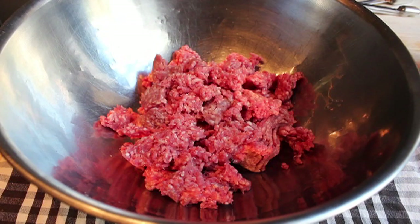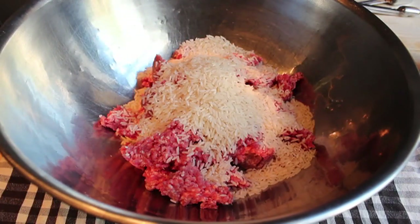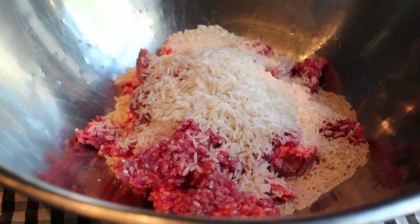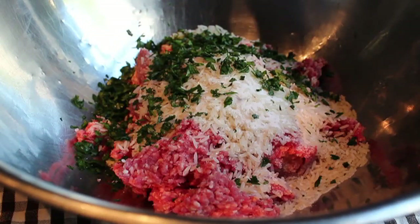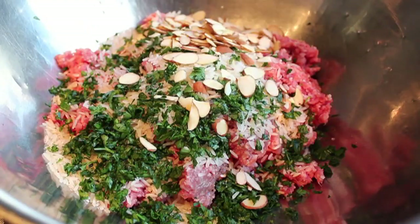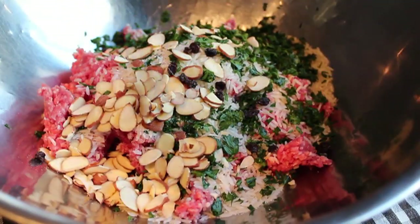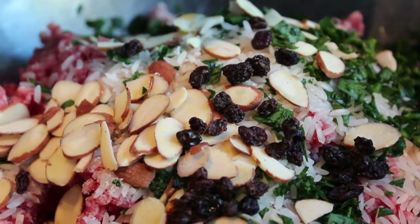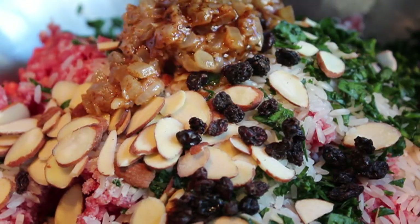Set that aside to cool to room temperature. In a bowl I have one pound of ground lamb, and to that I'm going to add one cup of white rice — regular California long grain rice. I'm also adding some salt, lots of freshly chopped Italian parsley, some sliced almonds which give it a very nice texture and taste, and for a little sweetness some dried currants — basically little tiny raisins. If you can't find currants you can use chopped raisins. Then we add our now cooled onion-butter-spice mixture and dump that in.